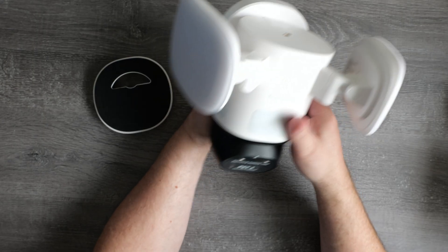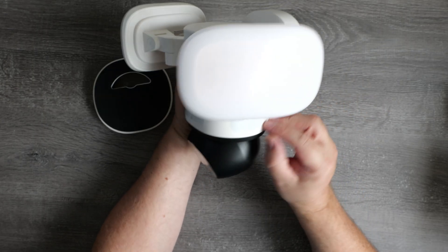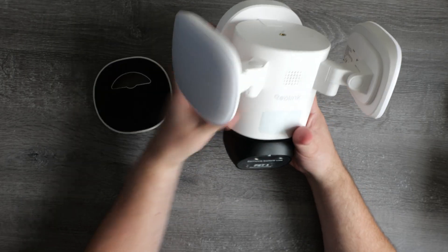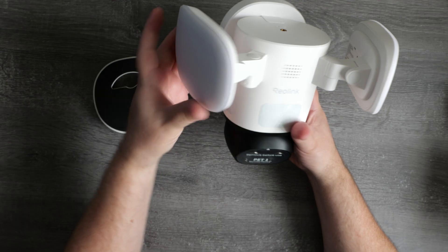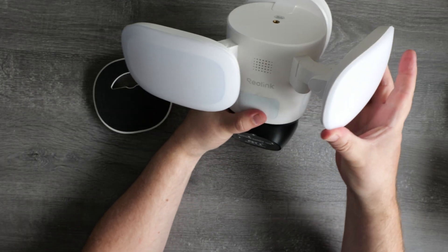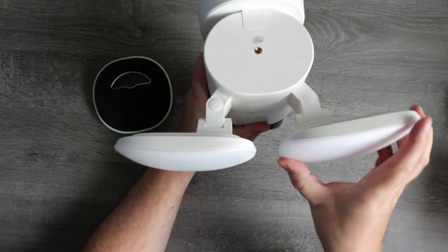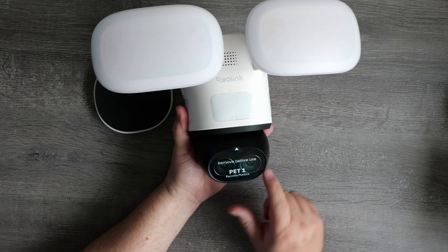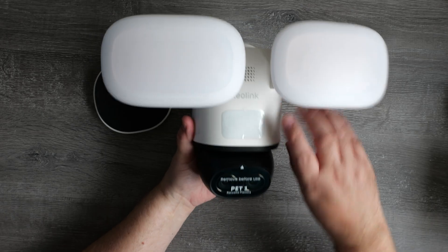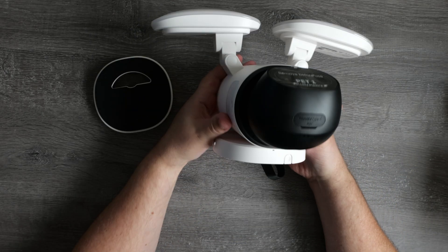Around the sides of the camera body are PIR sensors which help detect movement even when the camera isn't pointing directly at the action. At the front are big floodlights which are fully adjustable so you can direct the light where needed. The camera head itself is PTZ — it can pan, tilt, and zoom — and it also has auto tracking so it will follow any detected subject automatically.